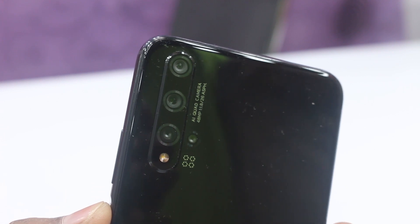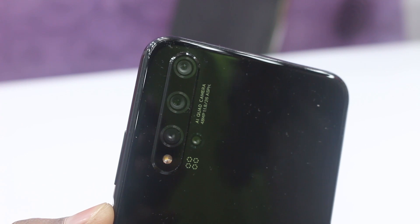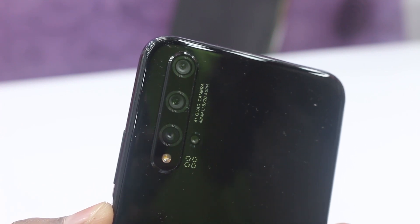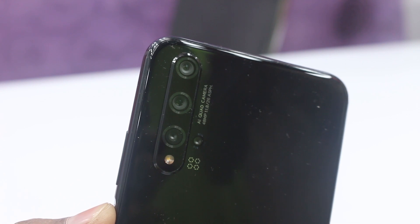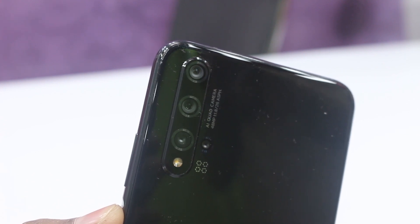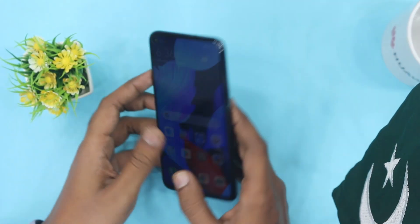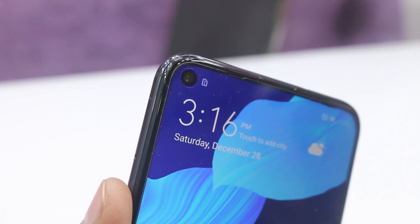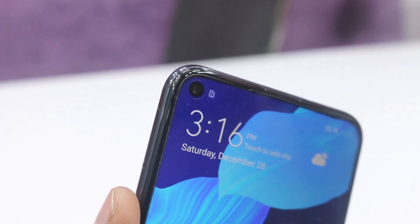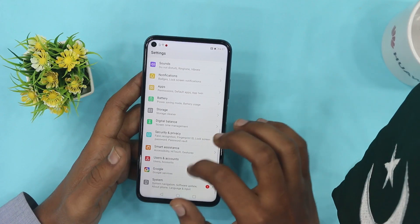For the camera setup: the main camera is a megapixel shooter with aperture f/1.9, a 16 megapixel ultra-wide with aperture f/2.2, a 2 megapixel macro camera with aperture f/2.4, and a 2 megapixel depth sensor with aperture f/2.4. For the front camera there is a 32 megapixel selfie camera housed in the small hole punch, with aperture f/2.0.